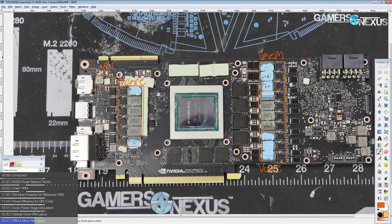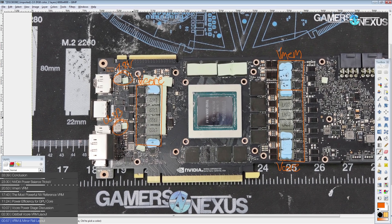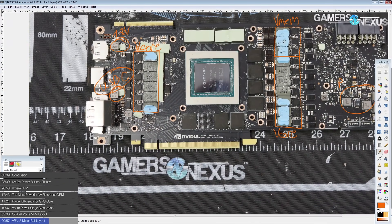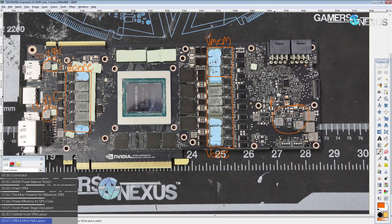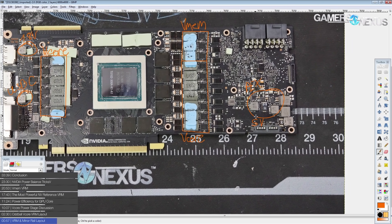The 1.8 volt rail is necessary for the GDDR6 memory chips as well as NVIDIA's BIOS chips, which also run off 1.8 volts. Down here I assume is for USB-C power, because there is a USB Type-C port in the I/O section of the GPU. Over in this area there should be a PEX rail, and there's also going to be a 5 volt VRM in that area as well.